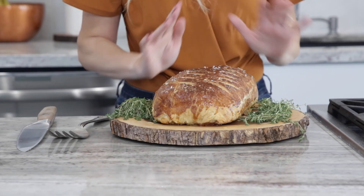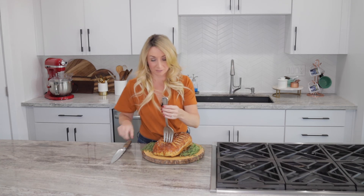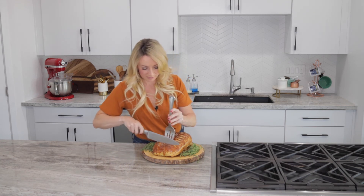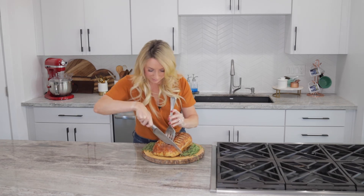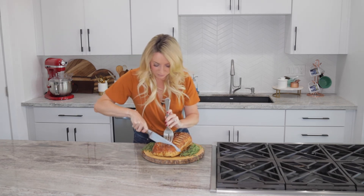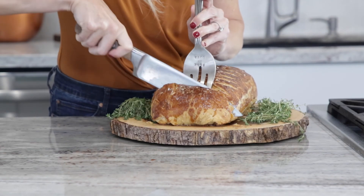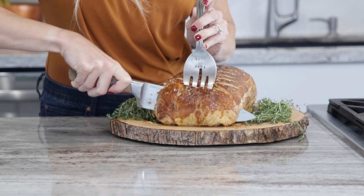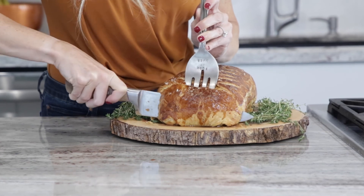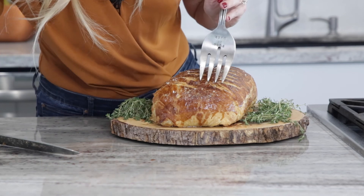The time has come to slice into our beautiful beef Wellington and I cannot wait - it already smells amazing. We're going to slice about one inch to one and a half inch sections and then serve it. You can serve it however you'd like. I'm serving it with mashed potatoes - that's my favorite way to serve beef Wellington. I am just so excited to see the result of all of our hard work put into this beautiful piece of meat.